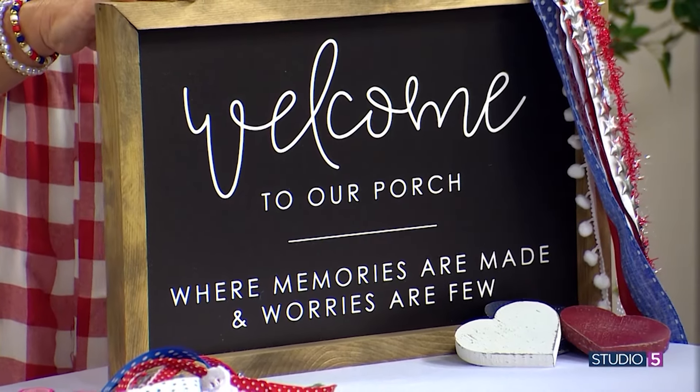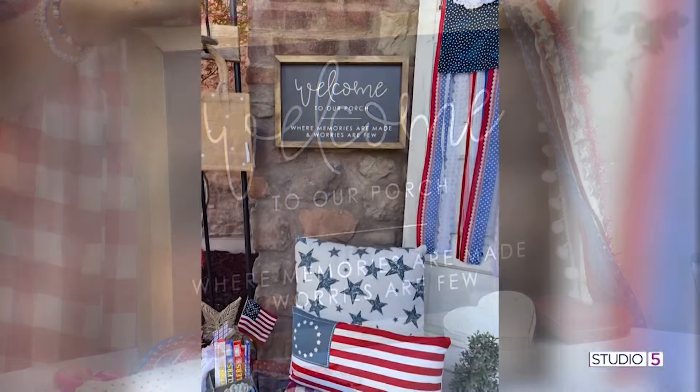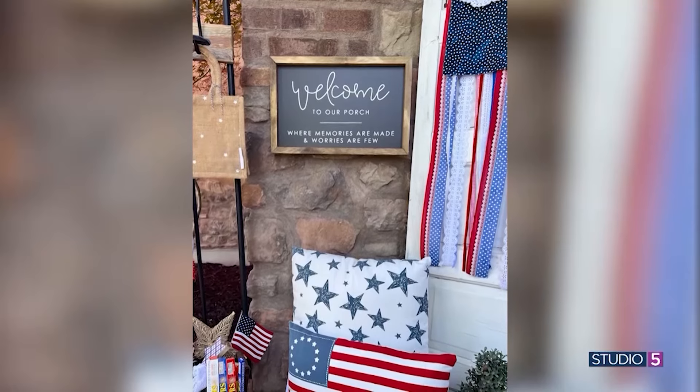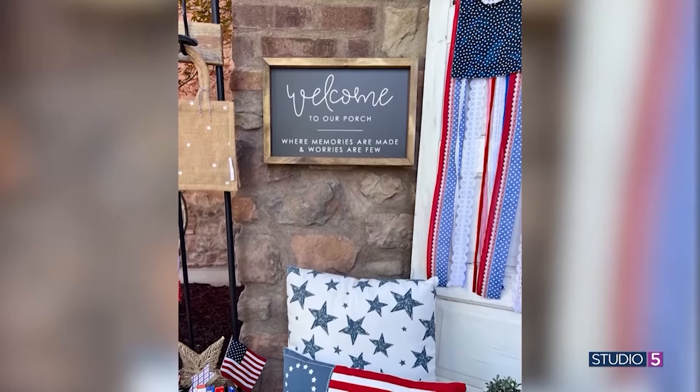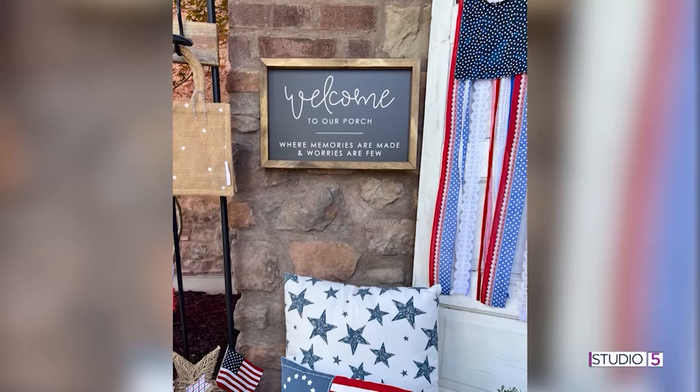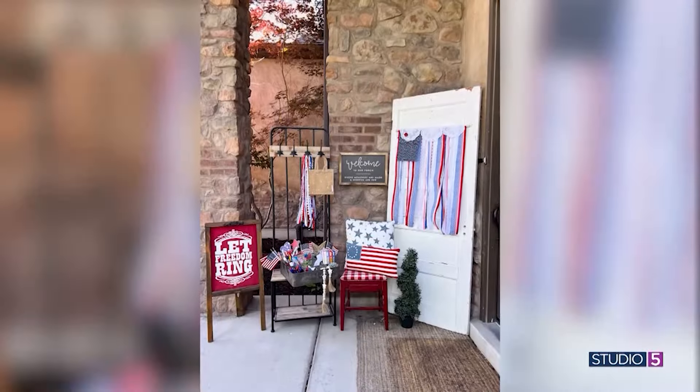I saw some porch signs too. Yes — again, we're back to texture. I love mixing textures and I love adding wood. This one is not a DIY — you can DIY, but I love 12 Timbers because they make perfect porch signs. They make them custom if you want. I loved this one because it's perfect for all year round and you can add any decor — I just threw a ribbon on there to zhuzh it up. And a couple of little Americana pillows with a cute little red chair just kind of finish everything off and tie it all together.